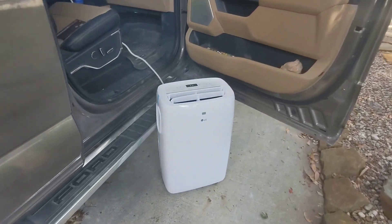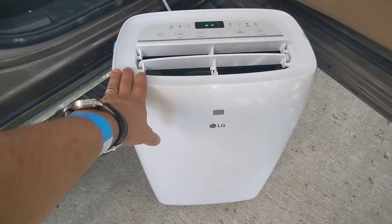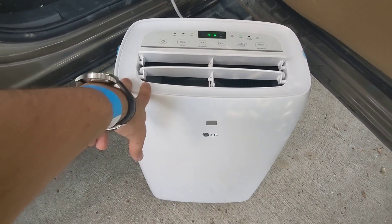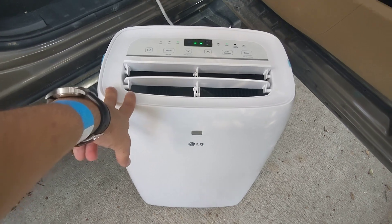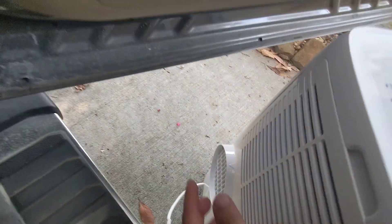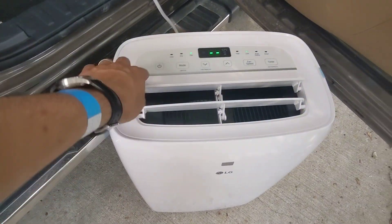Today we're testing an LG 10,000 BTU portable AC. It's about 6,500 BTU SACC or whatever — it's not very efficient, but you know what? It works for a tent and camping, glamping. It turns camping into glamping.